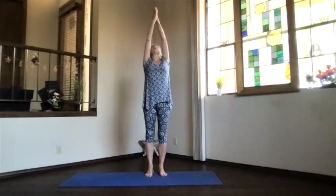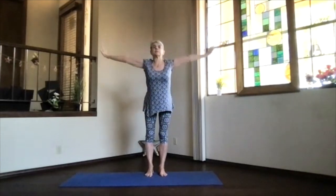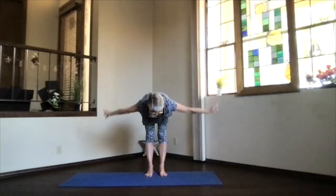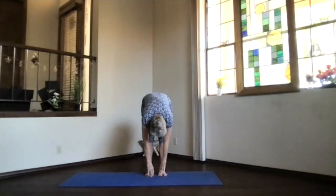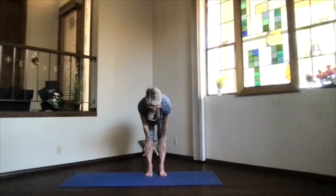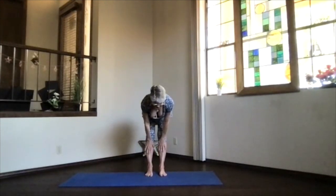Inhale arms to shoulder level, palms up, bring them together overhead, and then swan dive forward — nice pivot at the hips, straight back, and exhale down. Slide your hands up under your knees, straighten everything in that halfway-up stretch, chin a little bit toward your chest. Stretch that spine long and straight.